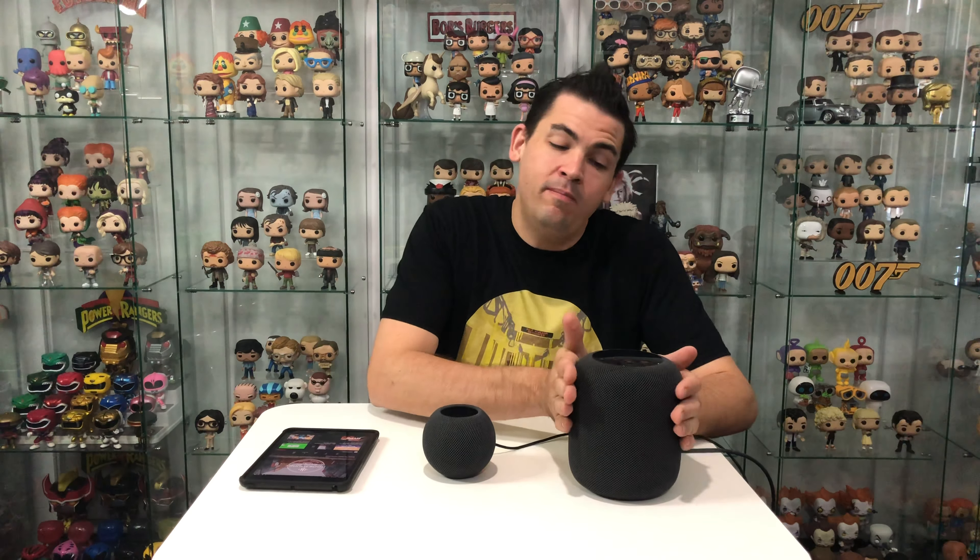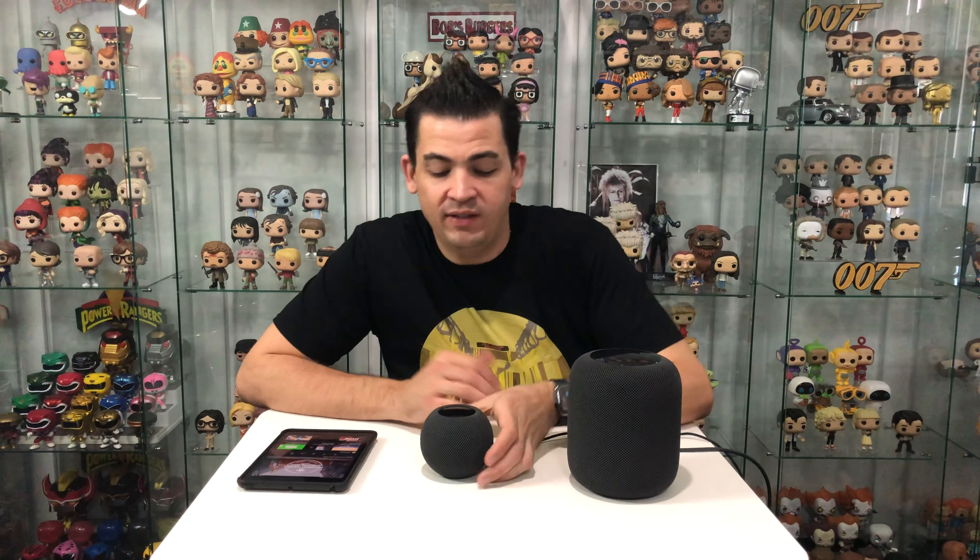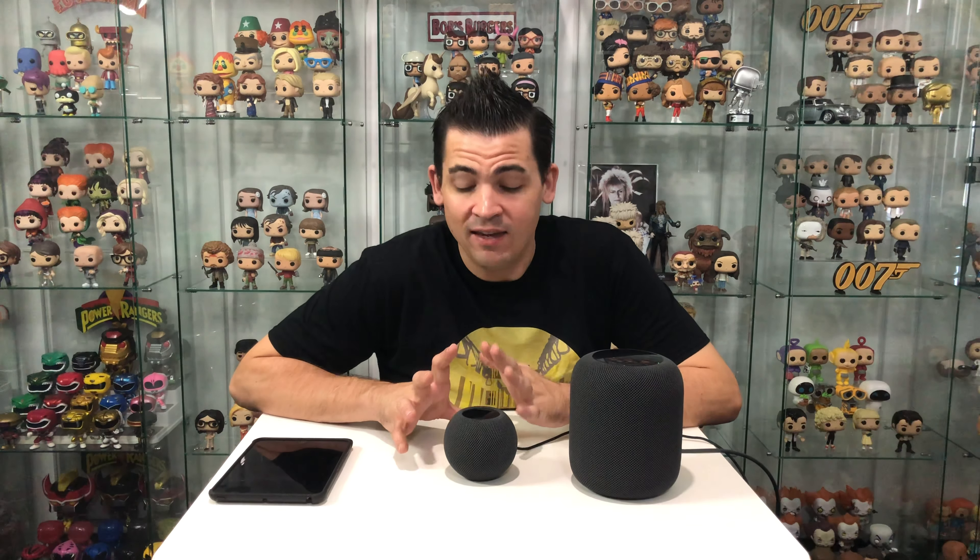You can connect two of these to an Apple TV or two of these together to create stereo sound, just like you can with the normal HomePods. You can't use Dolby Atmos unfortunately with the HomePod Minis, but Dolby Atmos is available with the big normal size HomePods. You can still connect these to your Apple TV just like normal, but Dolby Atmos is not supported.